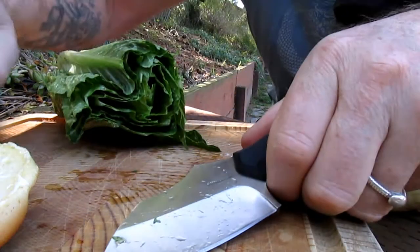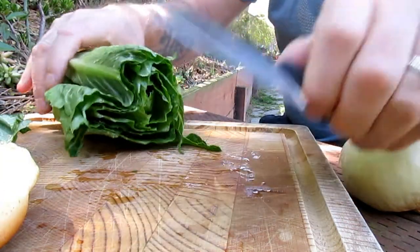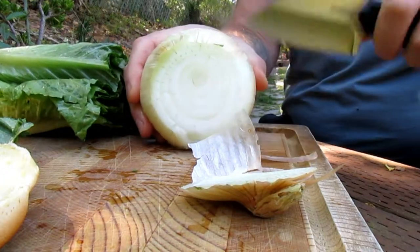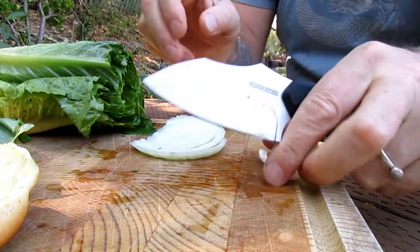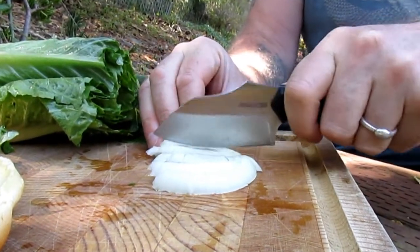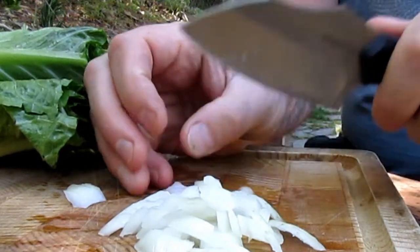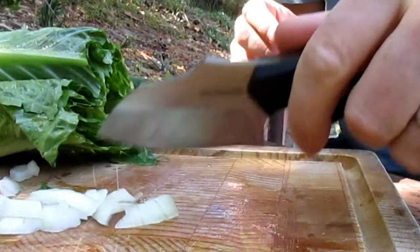We're going all salad-y today — lettuce and onion. Perfect chopper. That's a weird sandwich, huh?